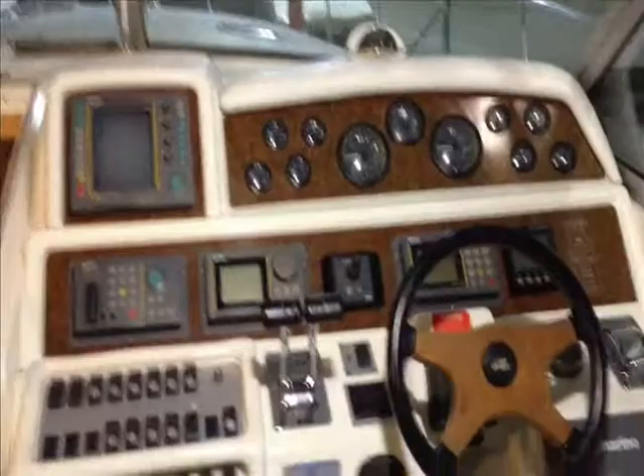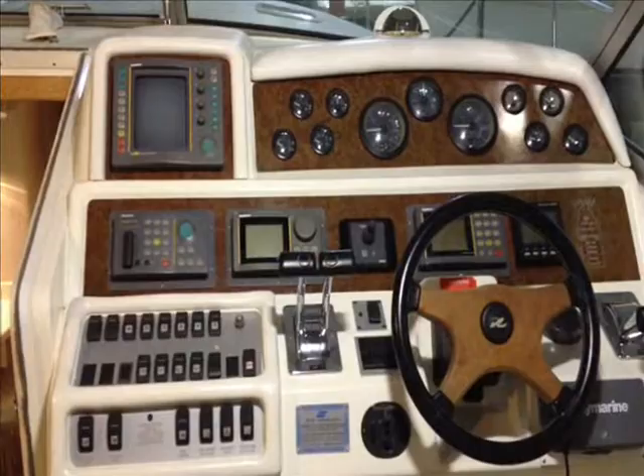Howdy everyone, George Shively back with you from South Shore Marine Electronics. Our next project boat here is going to be a 1995 40-foot Sea Ray.